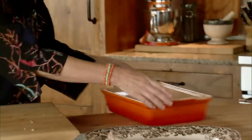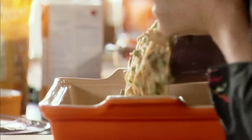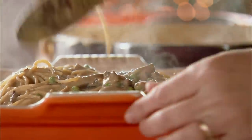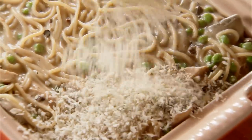I'll grab Edna Mae's dish and hope that all of this fits, and just pour it right in. Look at that. You can top it with a little cheese if you want to, but I like to sprinkle on just a little bit of panko breadcrumbs — it gives it a little bit of crunch and texture on top.